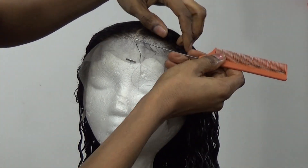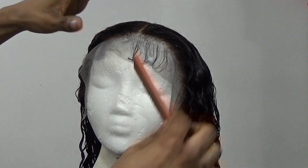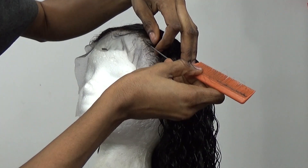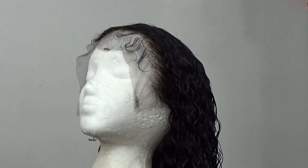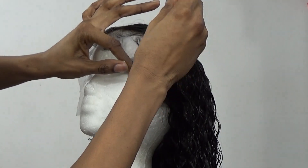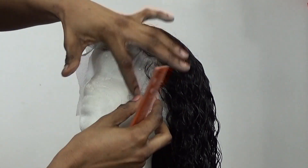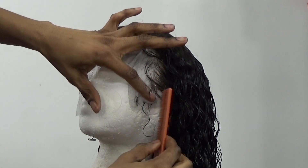Now I'm going in to lay my baby hairs. I'm using my Loider Body foam wrap — I also got this from my local beauty supply store — to lay the edges. I always like to lay my edges on the doll head before putting the wig on; it's so much easier because I can see what I'm doing. Once it dries it stays molded properly, so you don't have to redo it when you put it on.